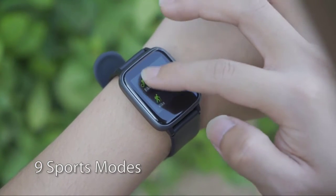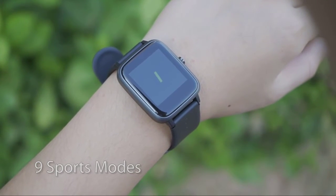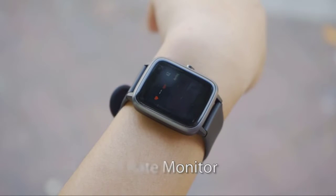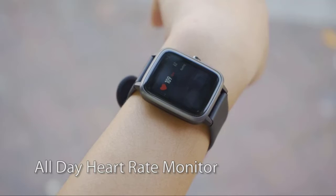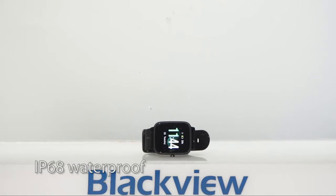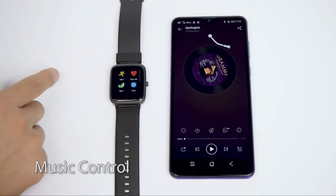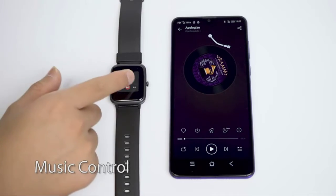It can also track your all-day steps, calories burned, and distance traveled. The BlackVue Smartwatch features an IP68 waterproof rating, water-resistant up to 50 meters, so you can wear your watch in the shower. Its large capacity, low-power consumption design takes only 2.5 hours to charge and can be used for up to 10 days, with a standby time of 30 to 45 days. It also records your route when connected to your smartphone.